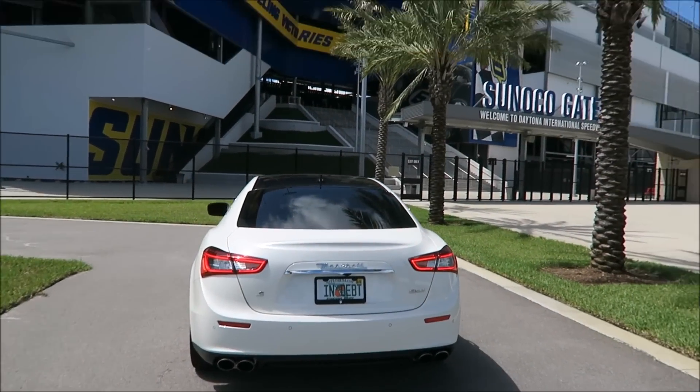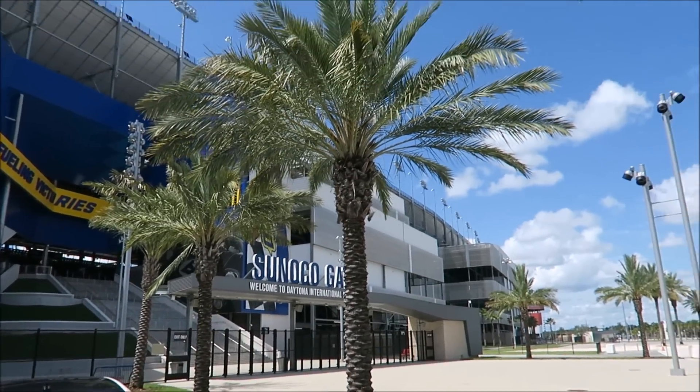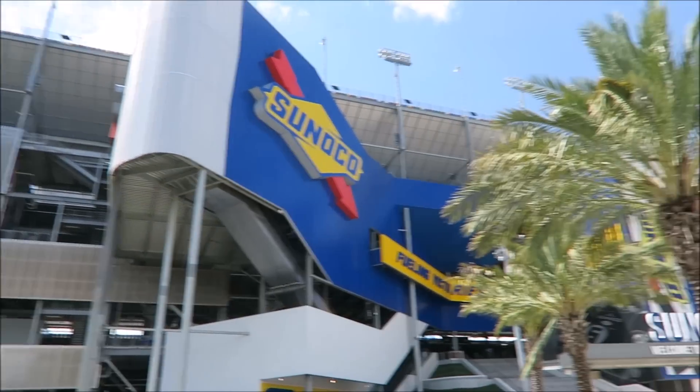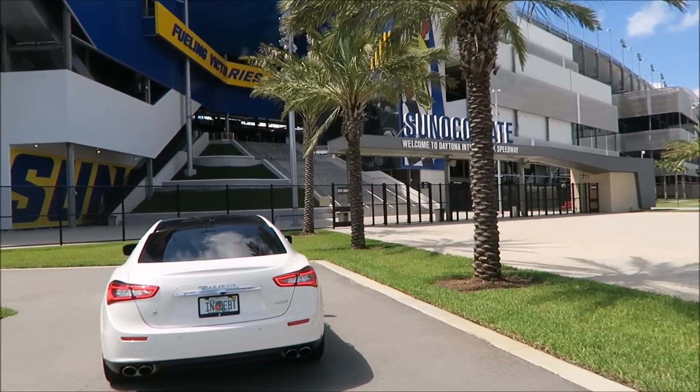Hey guys, welcome back to Ron's Rides. I am currently at Daytona International Speedway in Daytona Beach, Florida — one of my favorite spots to shoot videos.